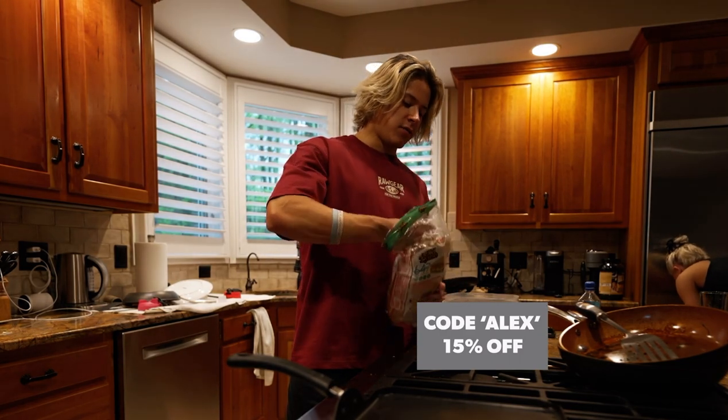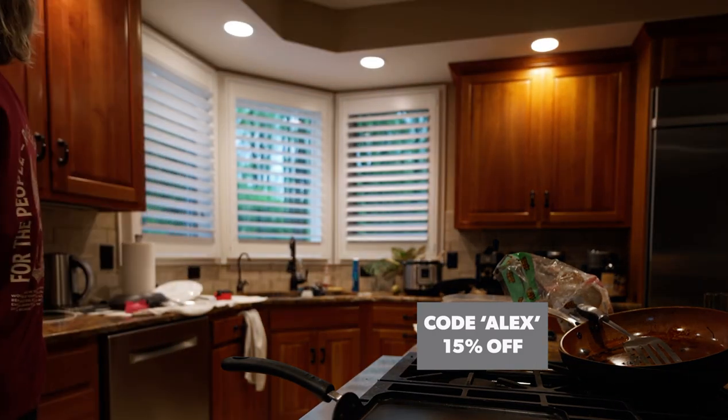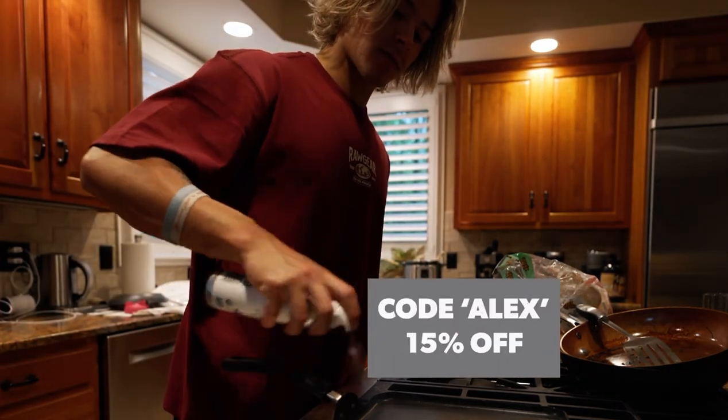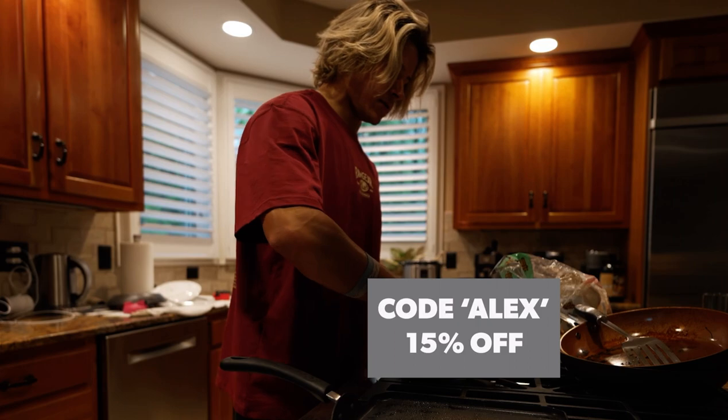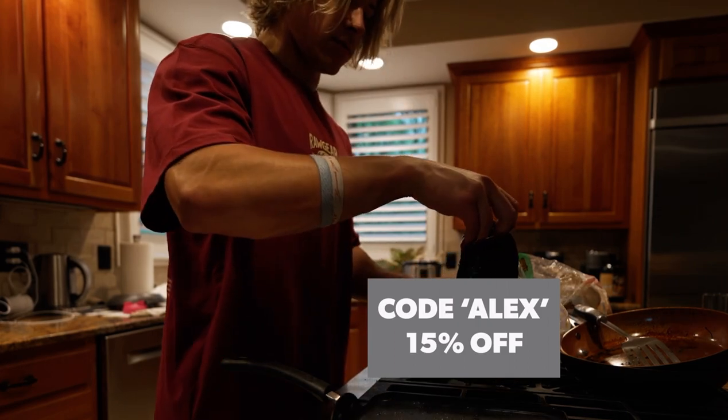Grab some low-calorie bread — I have the 647 bread, it's like 40 calories a slice. Heat up your pan on medium, spray it down, then really soak the bread up, flipping it around a bunch of times before you plop it on there.